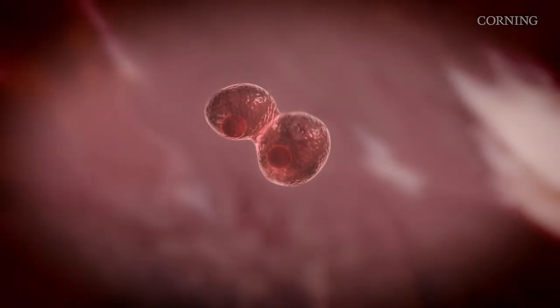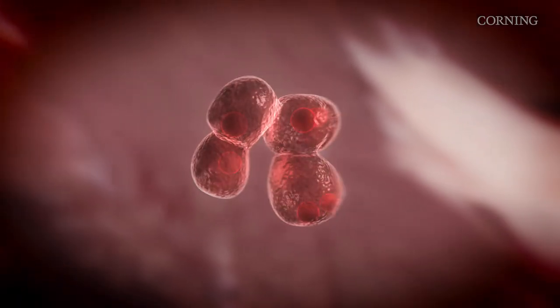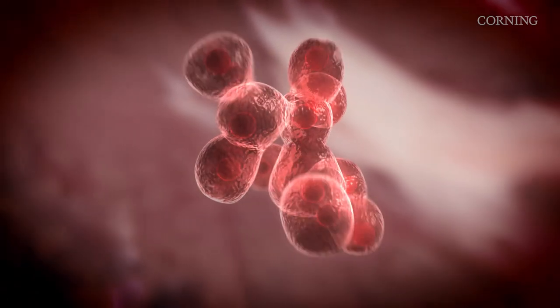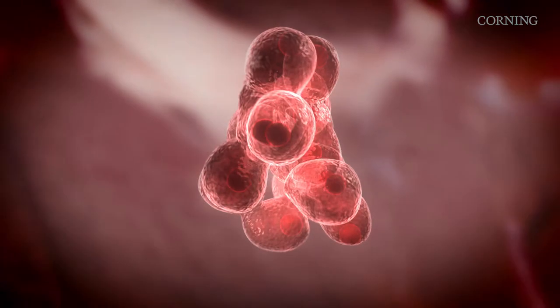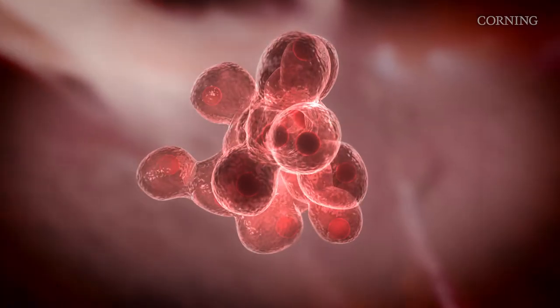Today we'll be sharing some tips and tricks for storing cells that will help ensure your frozen stocks are of the highest quality. Cryopreservation of mammalian cells is a critical step in maintaining healthy and viable cells.